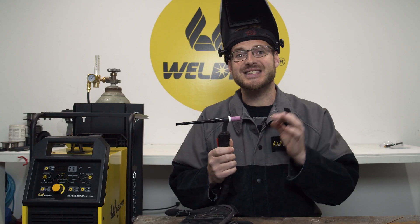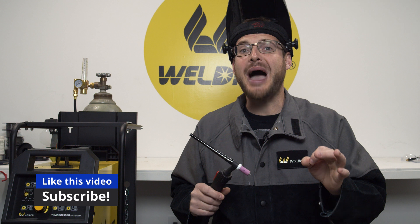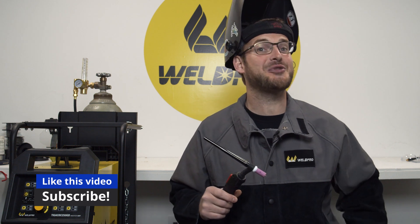Paying close attention to your tungsten stick out is one of these quick tips that's going to help you to perfect your welds. Thanks for taking a second to subscribe. We'll be back with more quick tips coming at you from WeldPro.